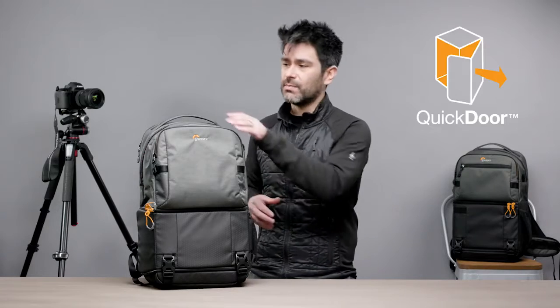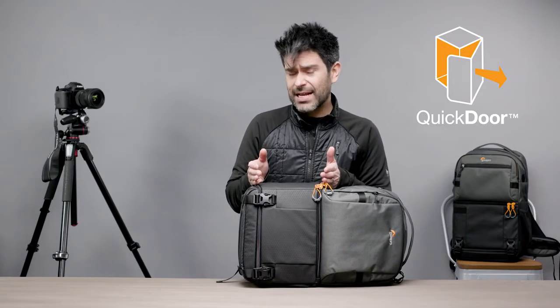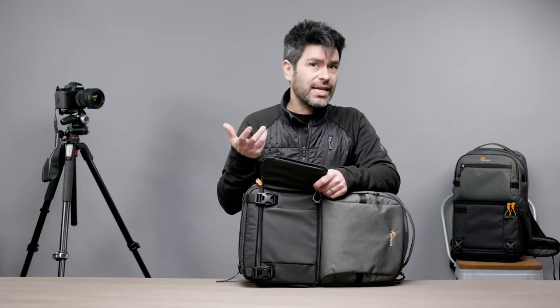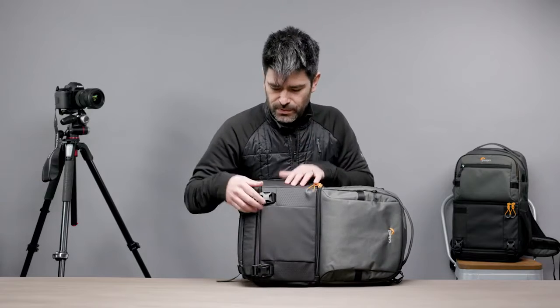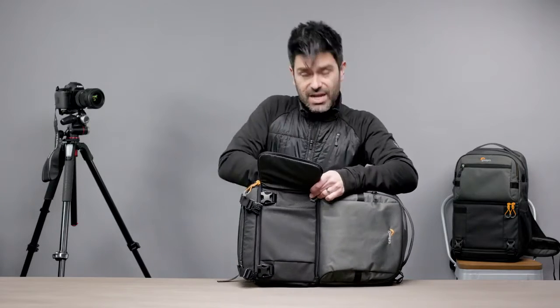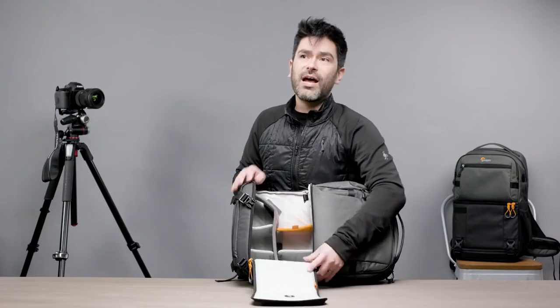The third thing we talk about with photographers is access, and the Fastpack is a great access series. It's got the Quick Door system — an initial stage door with access to the side, perfect for grabbing your camera really quick and getting that shot. If you need to get to more gear deeper down in the bag, Quick Door opens up to stage two. You go through this really nice glove-friendly safety buckle and a safety hook on the interior, and you can open it right up and get to everything you want in your backpack.